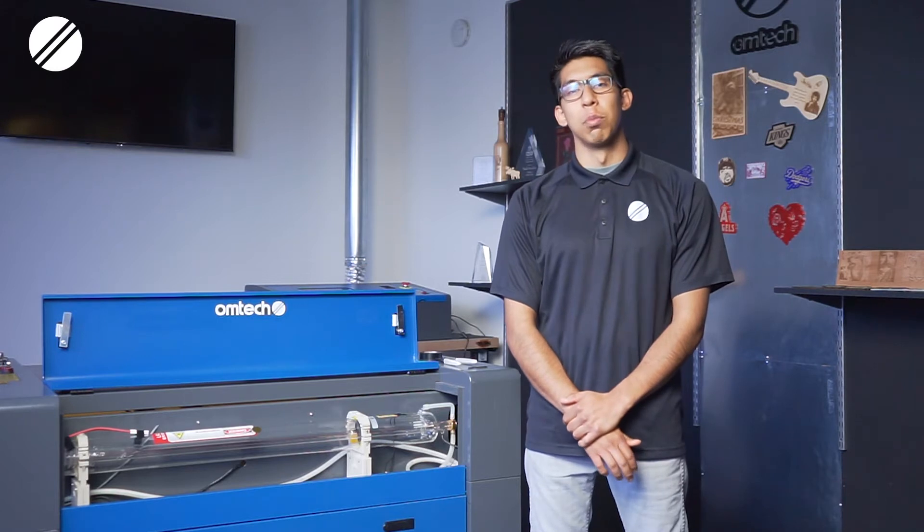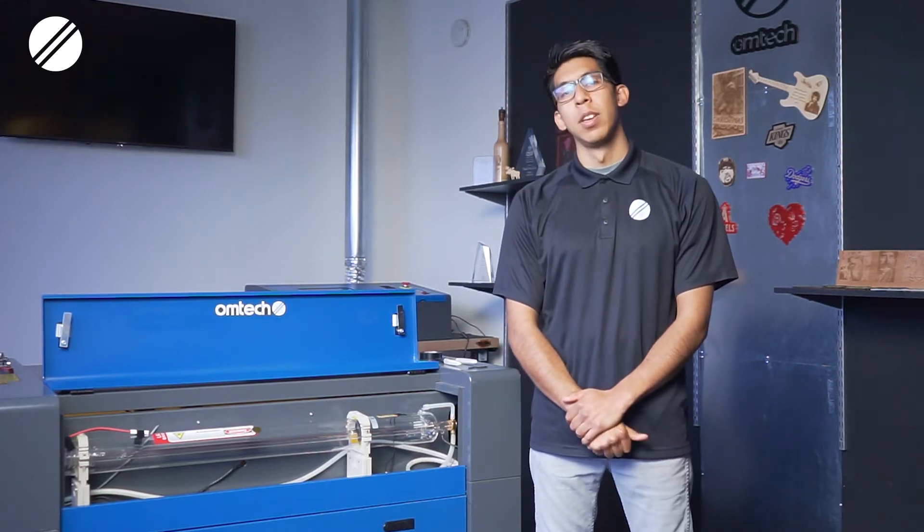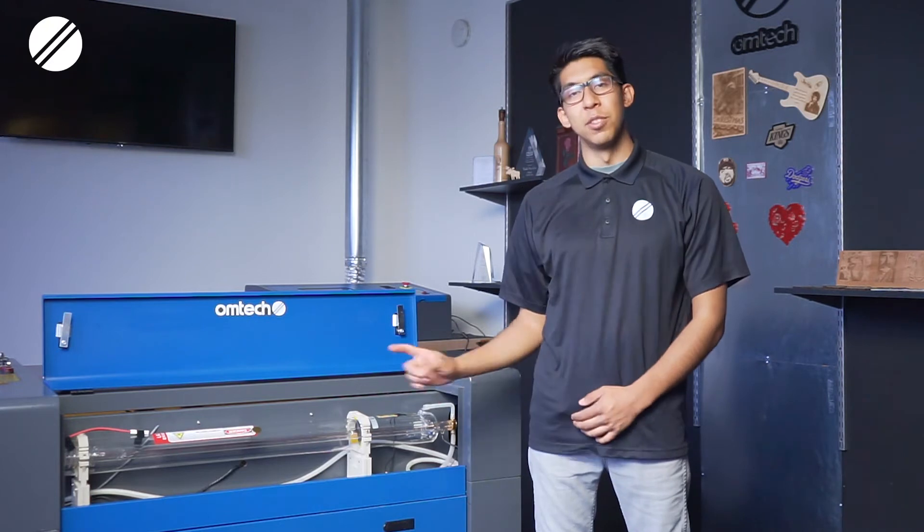Hi, my name is Luis and I'm from OM Tech Laser. We're here in a showroom located in Southern California, and in this video we will be going over how to replace your laser tube.